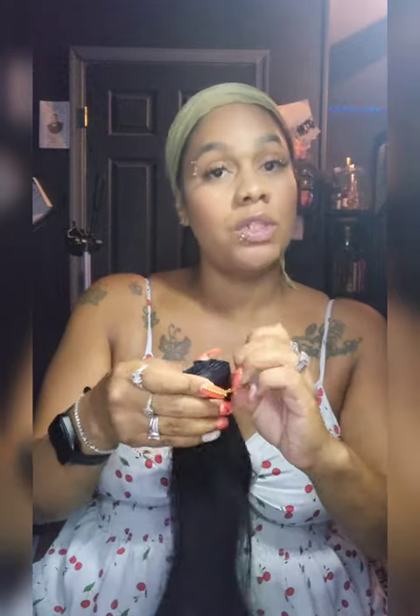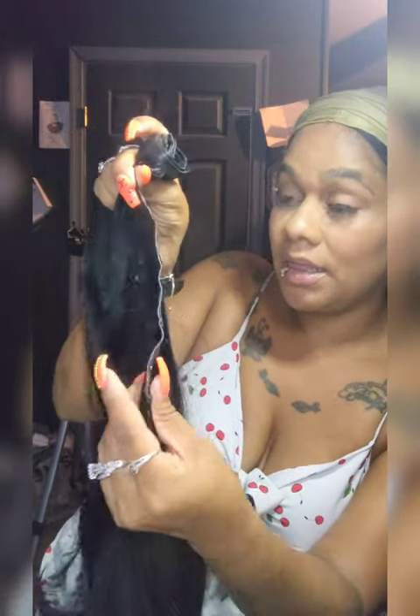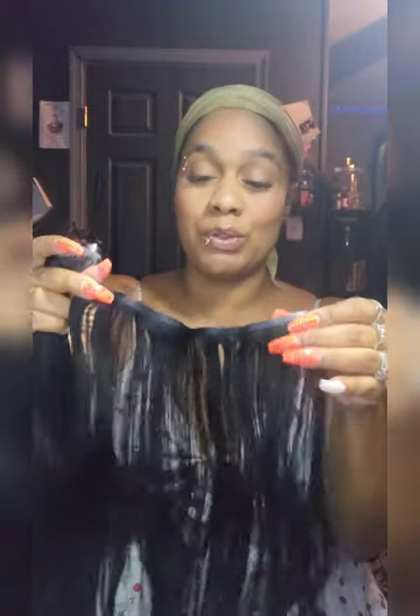The last ones I got were from Amelia Hair — Remy Brazilian hair — and I'd had those for quite some time so I needed new ones. Plus, those clip-ins were really thick. With these ones, they're super thin. I actually saw these on someone's YouTube channel while looking for hair. I really wanted something thin because I have very fine hair.